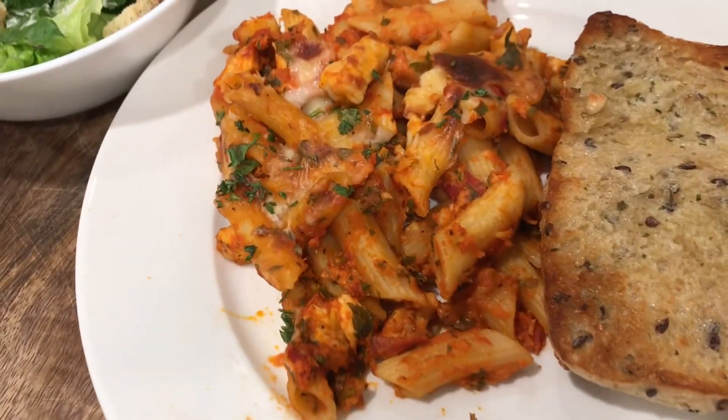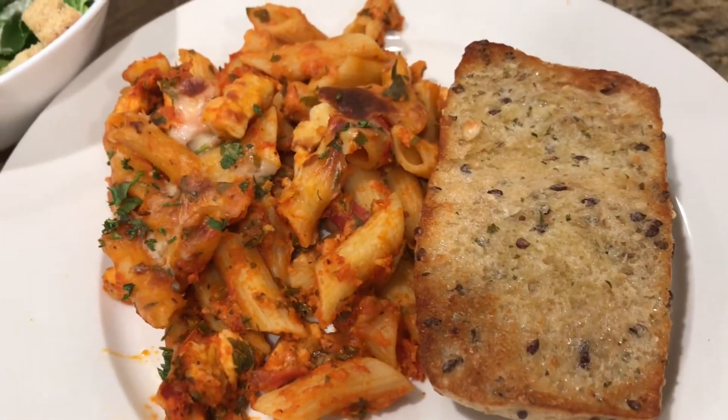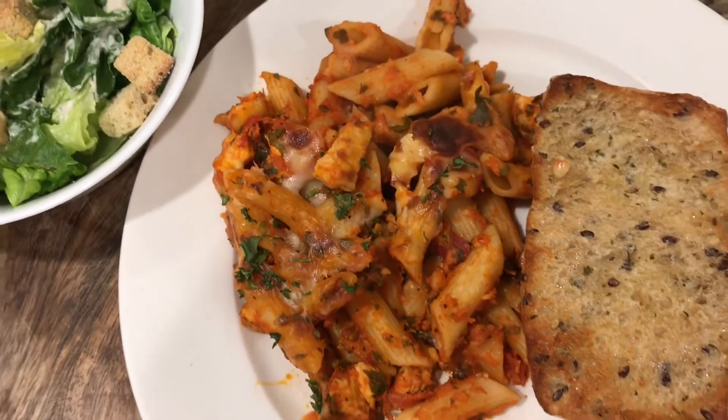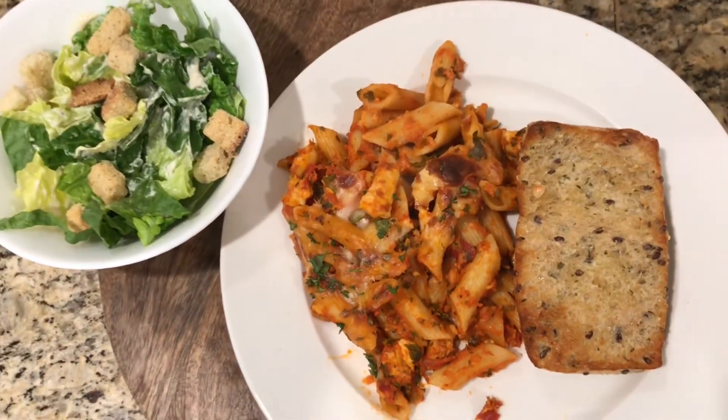I'll show you what my plate looks like at dinner. I served it with a little bit of garlic bread and a side salad. I hope you enjoyed this video and I'll see you next time. Bye!